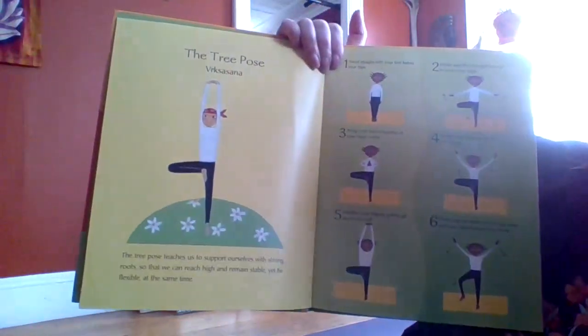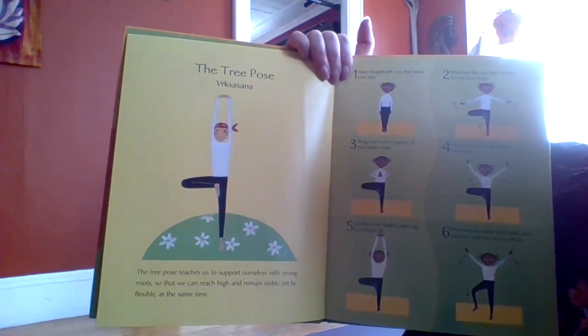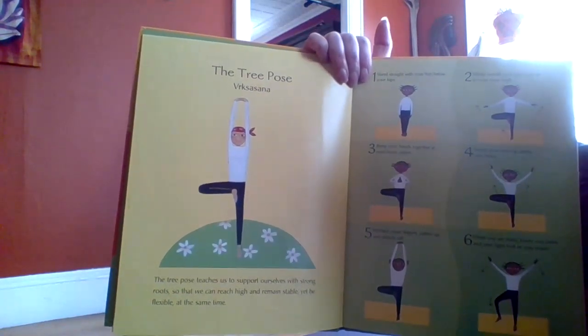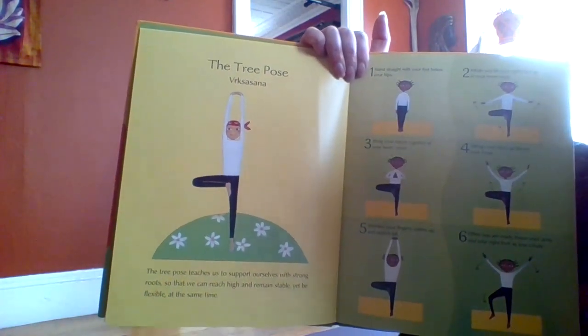The Tree Pose teaches us to support ourselves with strong roots so that we can reach high and remain stable, yet be flexible at the same time.